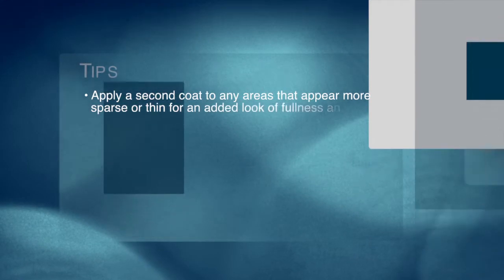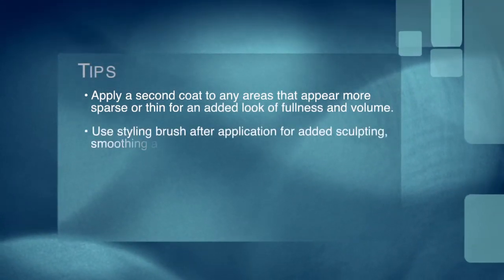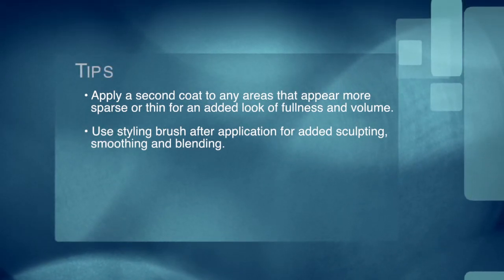Gently wipe any excess tint from skin or fine hairs. Apply a second spot coat to any areas that appear more sparse or thin for an added look of fullness and volume. Use the styling brush after application for added sculpting, smoothing, and blending.